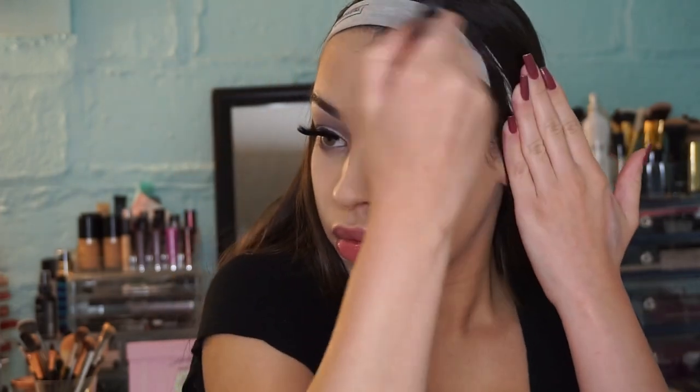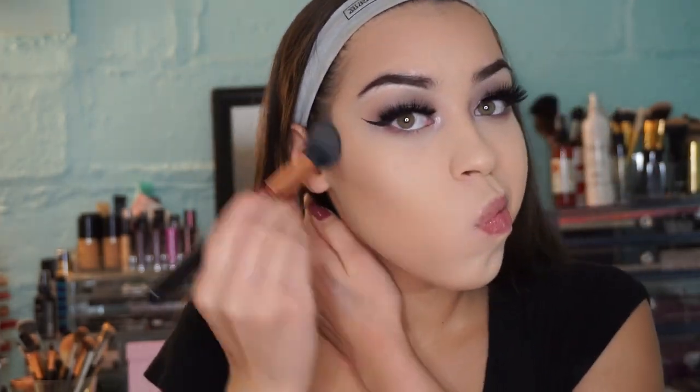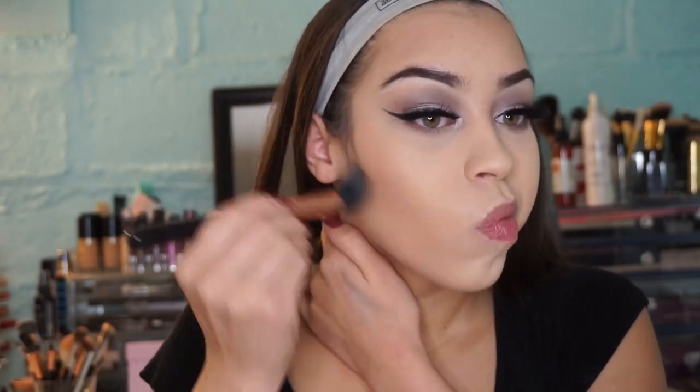Now I'm bronzing my face and slightly contouring — nothing too serious, just a light bronze because I'm so pale and I need a little bit of warmth back in me.